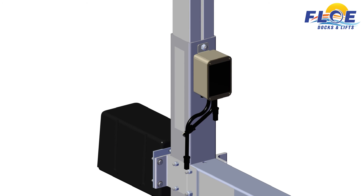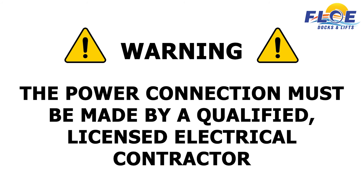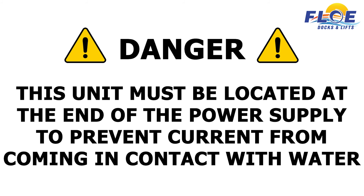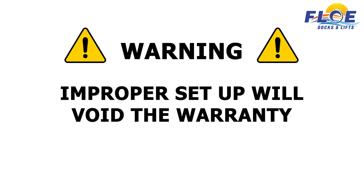If you plan to use an AC power source, the drivetrain can now be connected to the power source. Warning: it is very important that this connection be made in accordance with state and local regulations. The power connection to the Flo 120-volt AC VSD drive must be made by a qualified licensed electrical contractor using the appropriate 20-amp GFCI, or ground fault circuit interrupter, protection device. This unit must be located at the lead end of the power supply to prevent any unprotected current from coming in contact with water. Failure to do so may result in severe injury or possible death. Improper setup will void the warranty.